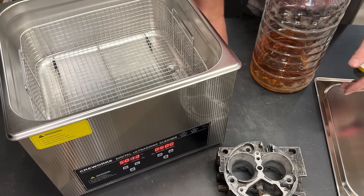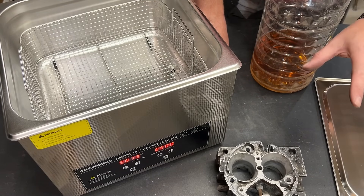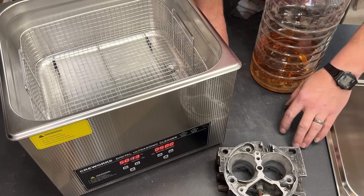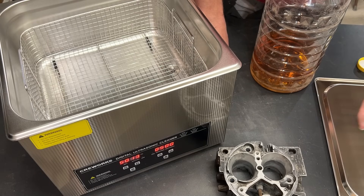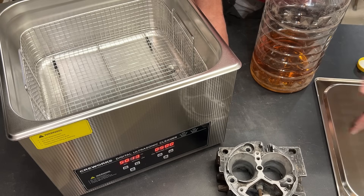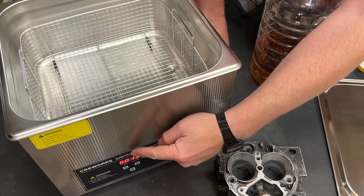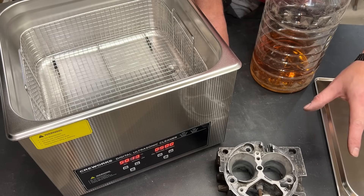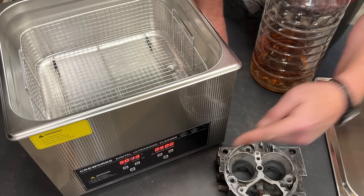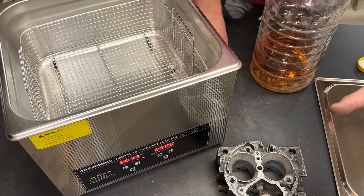If you've seen that video I mentioned about Pinesol and Purple Power, you'll know that I mentioned that heat can have an effect on how well these solutions work as a cleaner. I live in the frozen north — my shop is typically about 45 degrees when I'm not working. This ultrasonic cleaner has a heat option, and I really want this to be an apples-to-apples comparison, so we are not going to use the heat. We're just going to do the ultrasonic cleaning at the temperatures in the shop.